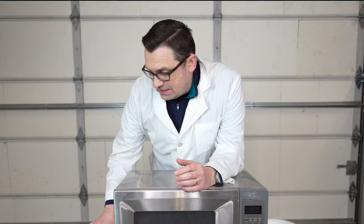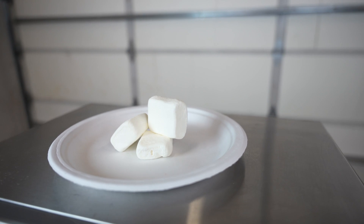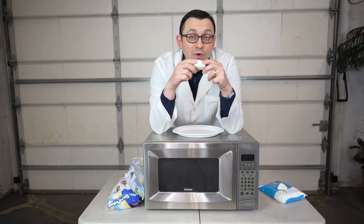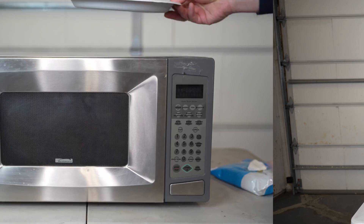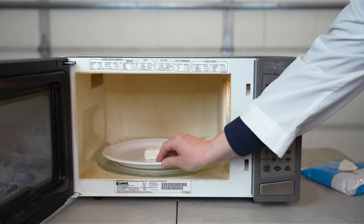In today's video, I'm gonna see what happens if you put a giant marshmallow into the microwave. As you can see, there's a pretty big marshmallow and I'm actually gonna put one of them in there and we will see what happens. I'm really interested to see how big the marshmallow will become.